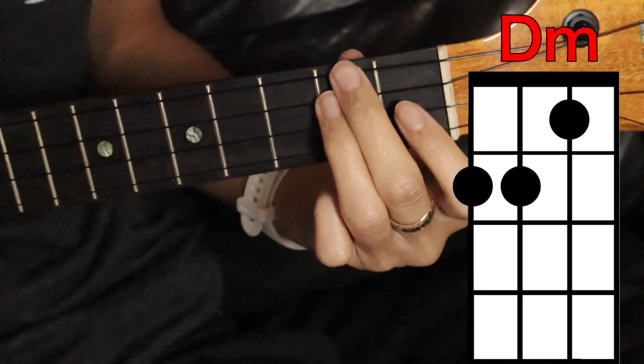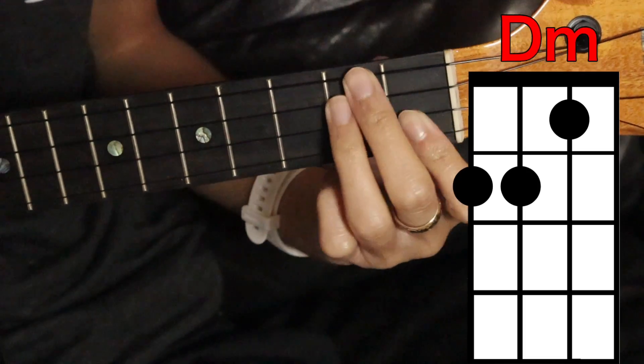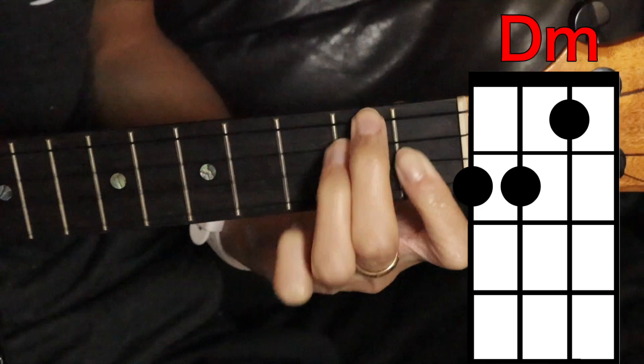Your last chord is going to be D minor — we're going to cover the top two strings here on the second fret, and then the second string on the first fret.